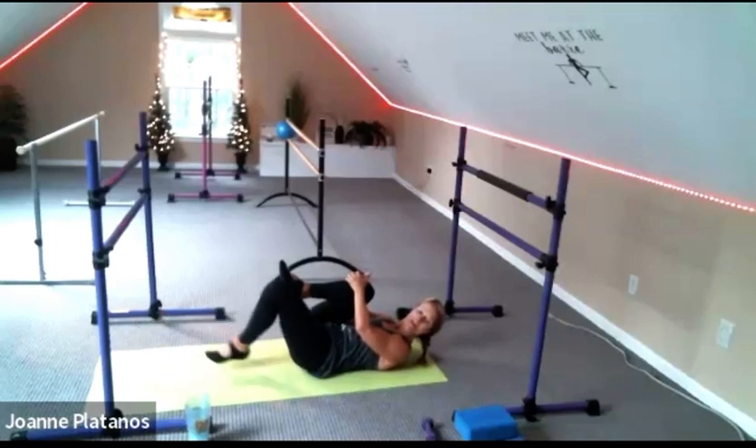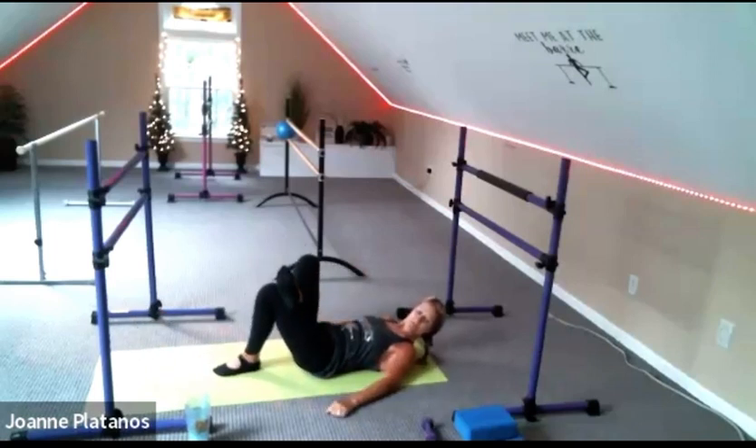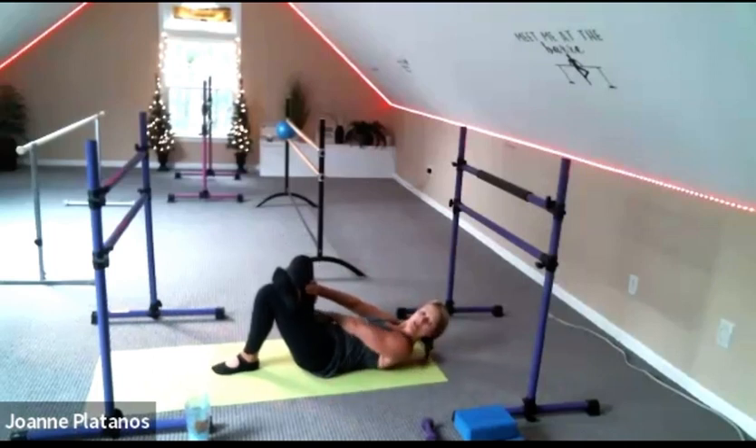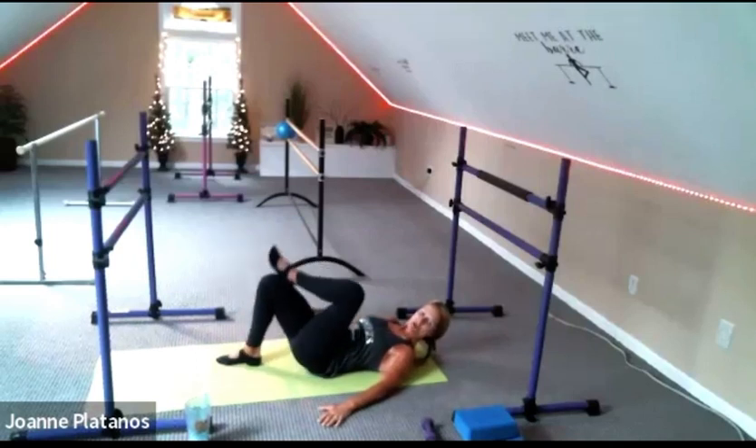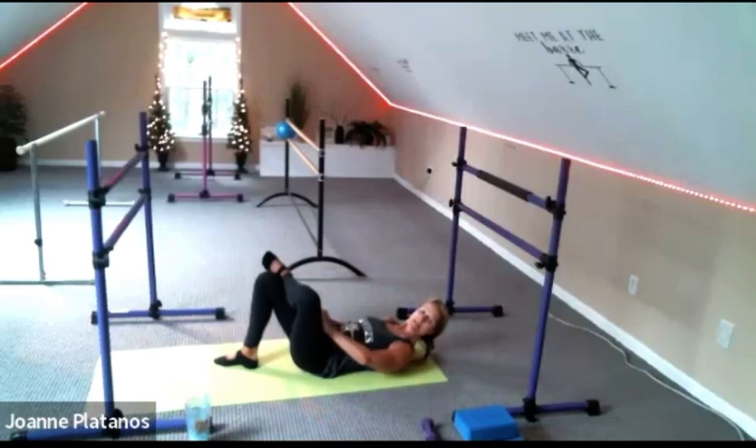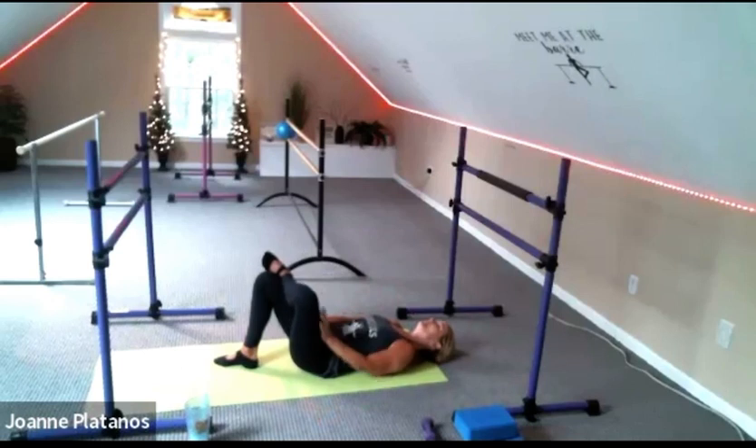Bring that right foot, bent leg down, and give me figure four stretch. Push the inside left thigh away. Feel a little stretch on the outside of your hip — just stay there for two breaths. Slowly make your way out of there. Let's do the other side — cross it over. Hand to the inside of the thigh and gently push it away. Feel that on the seat and the outside of the hip.